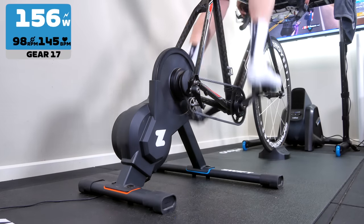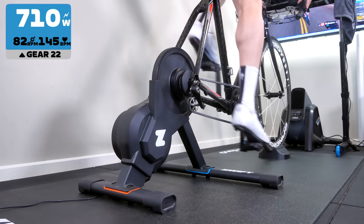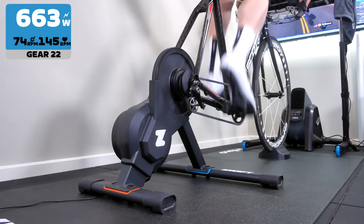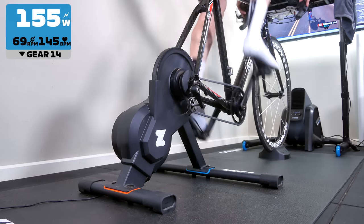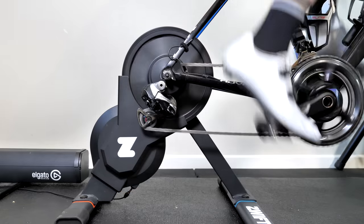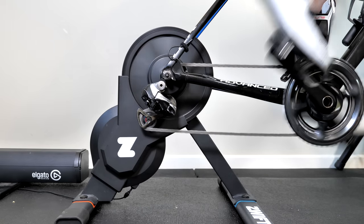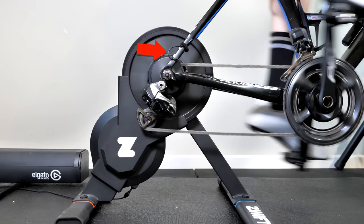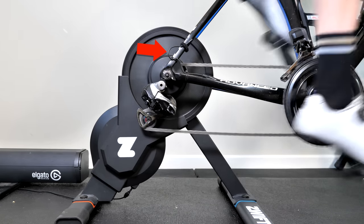Virtual gearing was one of those 'oh wow' moments when I first used it. I come across a lot of bike tech and it's increasingly rare these days that I'm actually impressed with anything, but this I am a fan of. In my testing it works, and works very very well. In fact, I've been riding and racing on Zwift with my Di2 battery unplugged from my rear derailleur just to prove to myself this is a truly usable option.